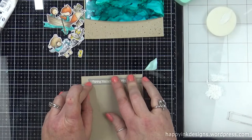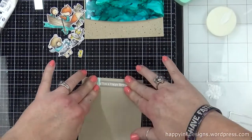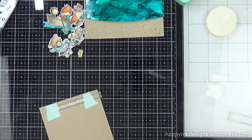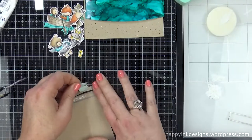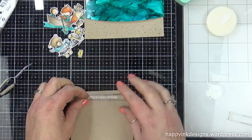I didn't do it in the video, but after I was done with this card, I went over all the fish — the big fish he's carrying and the life jackets — with some Nuvo crystal glaze. So it just gave it kind of an extra little detail.